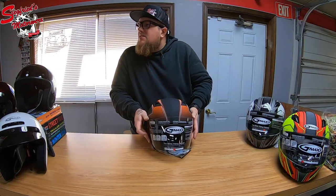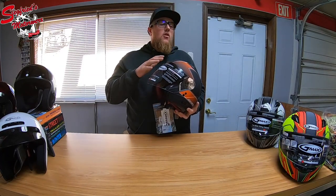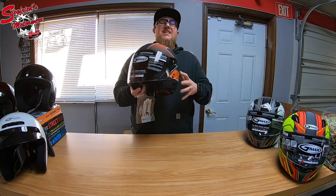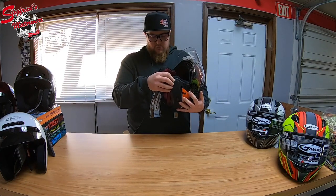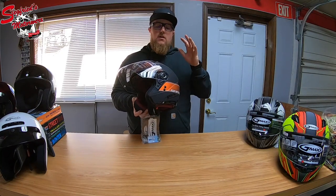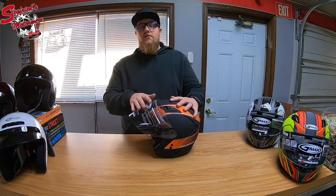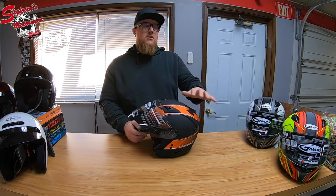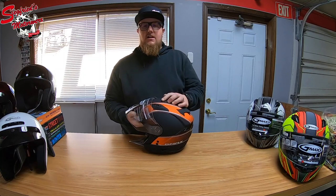This helmet can be purchased for right around $99, give or take depending on the website and any promotions going on. At that price, it's an awesome helmet. It doesn't have chin protection, but if you're shopping for a three-quarter shell you already knew that. As far as open face helmets go, the G-Max is in my opinion one of the best you can get — it has the windscreen, the drop-down visor, and all the same venting as a full-face helmet. It's a great bang for your buck. Thanks for watching — hit the like button and leave a comment letting me know what you think of this high-visibility orange G-Max three-quarter shell helmet.